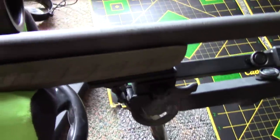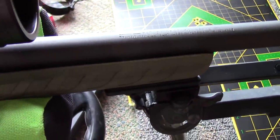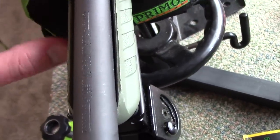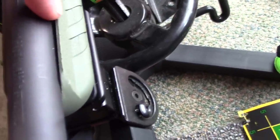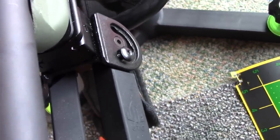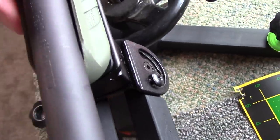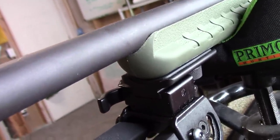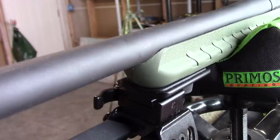I had to sand this barrel — a lot of guys on YouTube were having a problem where these are supposed to be free-floated barrels, but they really stick up where the stock meets the barrel. I've had to sand all of that to get the contact away from the barrel, and even though I've sanded it down, it's still not a fully free-floating barrel, so I have some more sanding left to do.